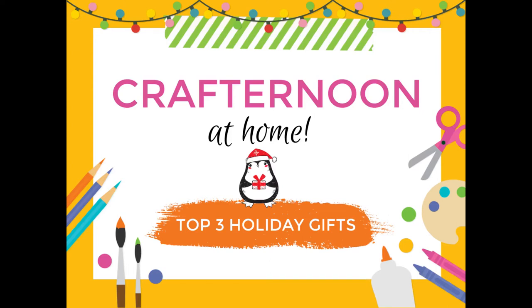Hey everyone, welcome to yet another Crafternoon at Home. Tis the season for gifting, so I'm going to show you my top three crafting gifts that you can give to the special people in your life.